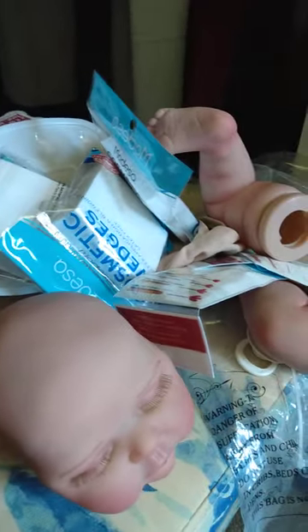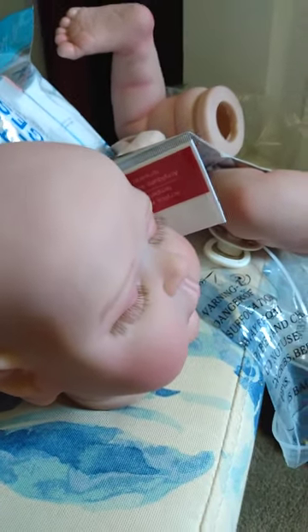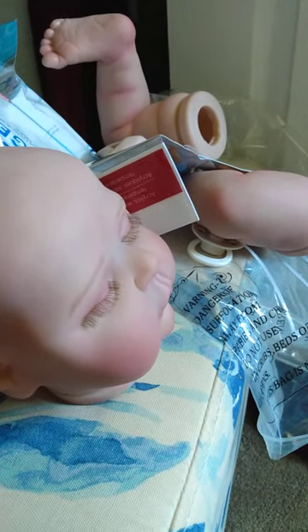Hey guys, this is Baby Doll Soaps and Things — happy Saturday! So here we go folks. It seems like I got everything I need to start painting. This is going to be my first time trying to paint a reborn. As you guys know, this is a replica Peaches kit, so I'm going to try out on this replica.